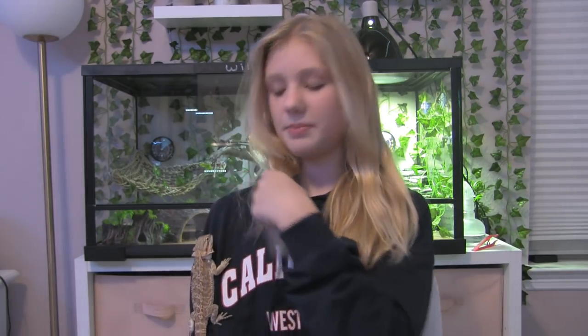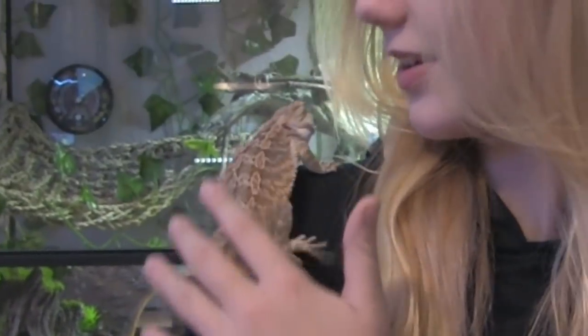I'm going to be talking about bearded dragons and giving you a care guide — the bare necessities and all the care that bearded dragons need, tips and tricks, everything. Right now she likes being on my shoulder. I'm going to start with probably the most important thing: their habitat. This is Willow's tank.